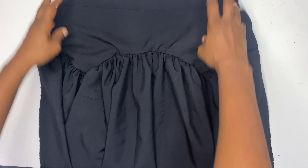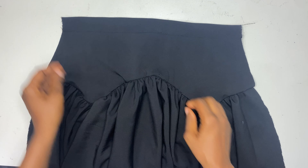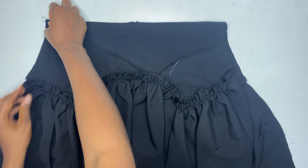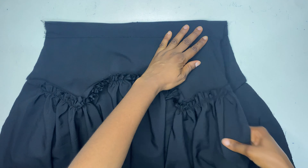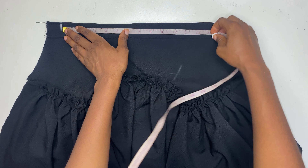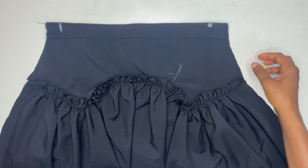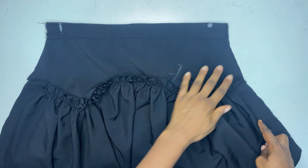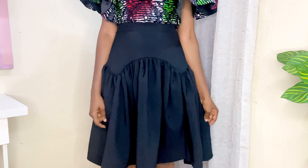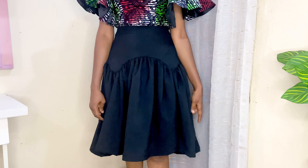When done, repeat the same process for the back — we cut the back the same way we cut the front. After joining the back, join it to the front at the side seam. Take your waist measurements from that point, then attach an invisible zipper at one of the side seams while closing the other side all the way down. Finally, hem the skirt and that will be all for the video. Please remember to like this video and subscribe to the channel, and I'll see you in my next one.